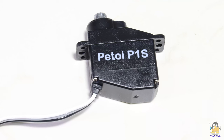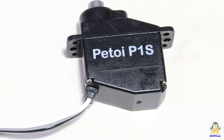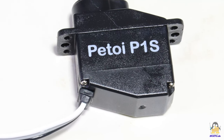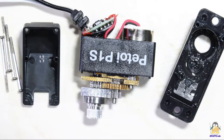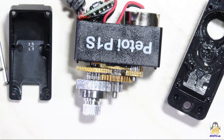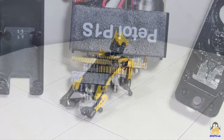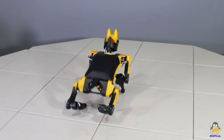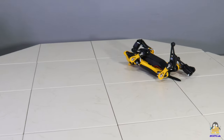The 9 microservos that move the joints are no standard devices because the case is bevelled on one side to get the compact design needed for the tiny robotic dog. A look at the inner components shows a metal gear, which means that the tiny drives should have a long service life. The joints are designed in such a way that a too high mechanical load is absorbed and parts can simply be snapped back into place.